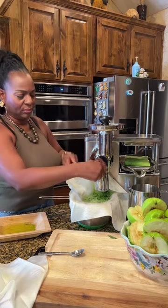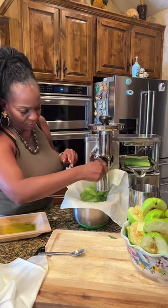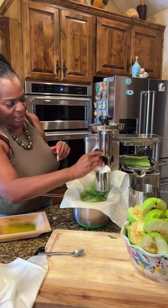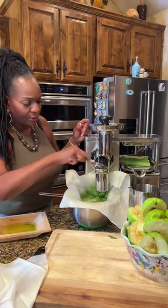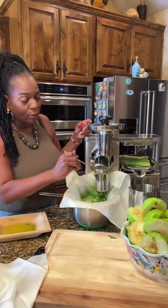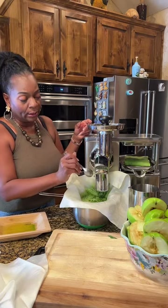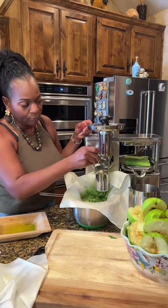Let me post the ingredients again, guys — that's important because I know you're wondering what we're doing this morning. This is how I recover. And I did it all within a year. After juicing, I started getting my health back, my energy back.